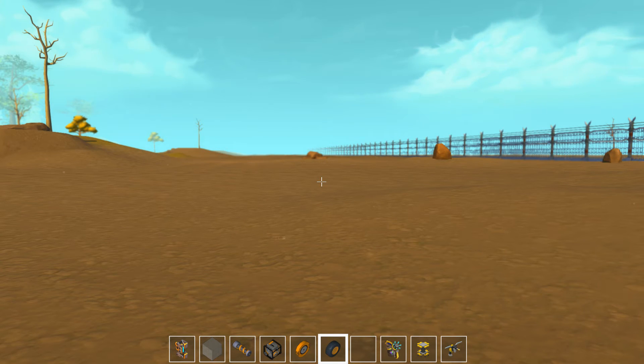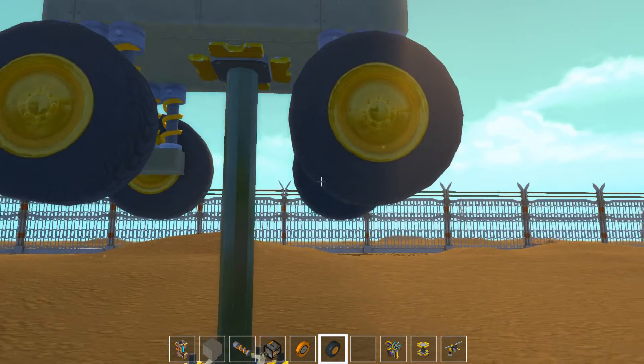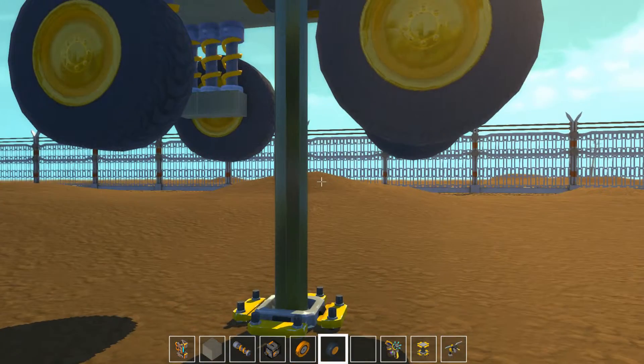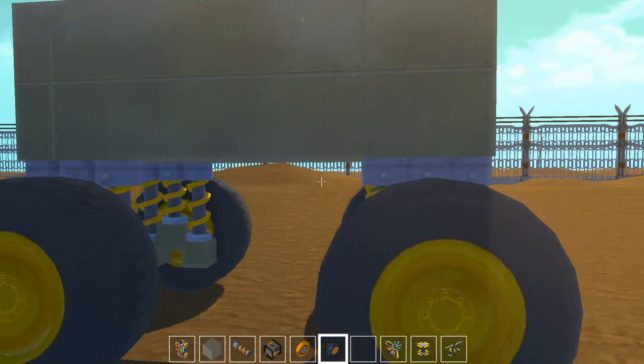Welcome back Scrap Mechanics and Mahula fans. It's actually the same day for me. One thing I forgot to show you guys in the last episode, showing off the welding tool, is how to do combined suspension.